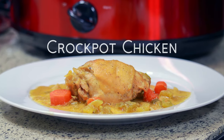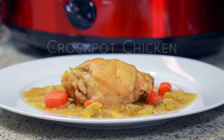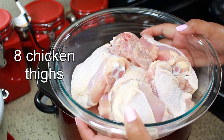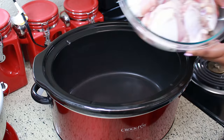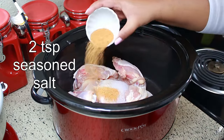Hey guys, welcome back to my channel, this is Sharani. Today I'm going to show you how to make my easy crockpot chicken. For this recipe I'm using eight chicken thighs that I washed — if you're not familiar with washing your meat, I usually use vinegar or lime juice to wash my meat.